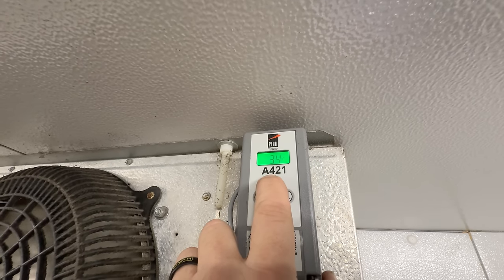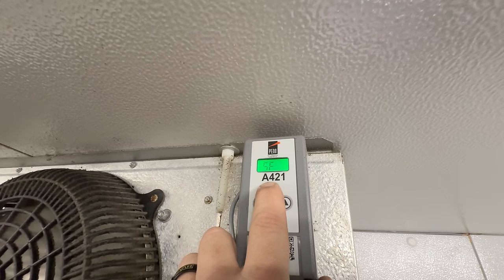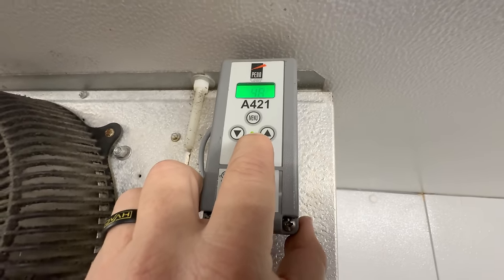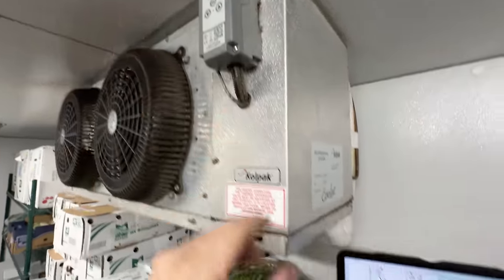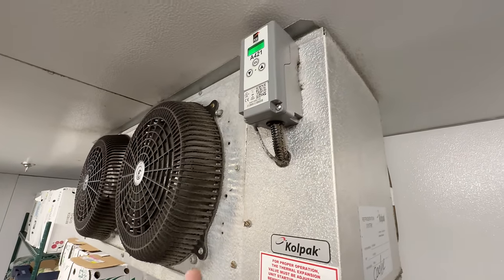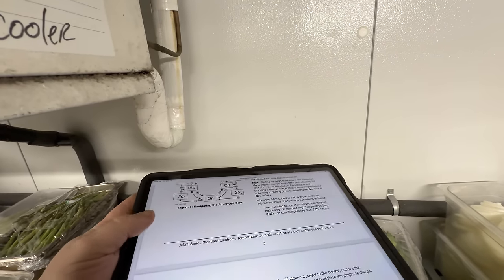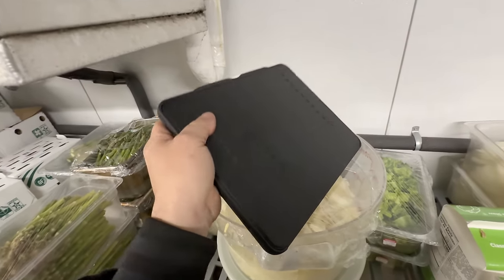It turns off at 34 — that's where I'm setting it. On — it's going to come on at 37. That's a three-degree swing. We're calling for cooling, we've got a little snowflake there. Everything should be fine. I just wanted to make sure, because when you're not familiar with it, it could be something stupid like that — somebody gets in here and pushes buttons just trying to get things done. Now we're going to go up on the roof and see what's going on up there.